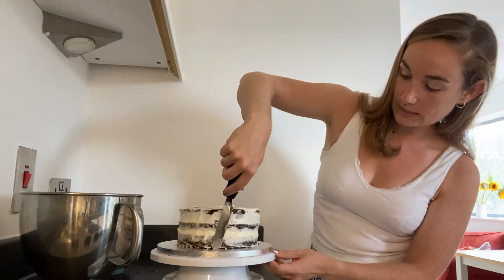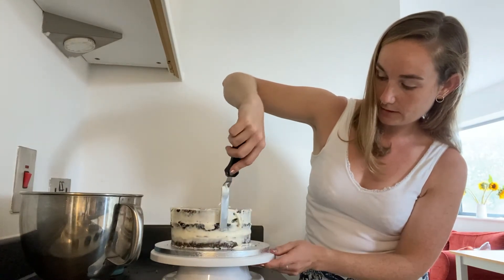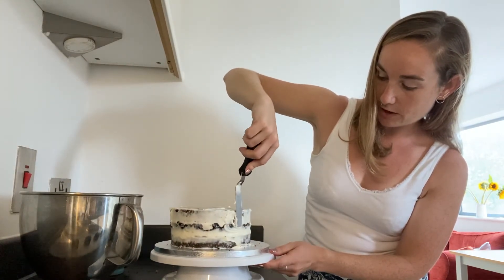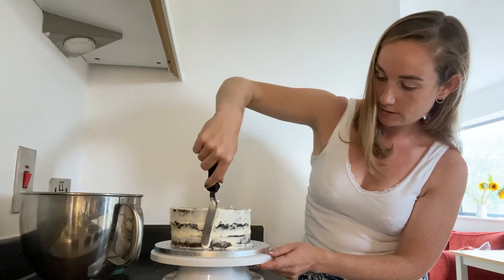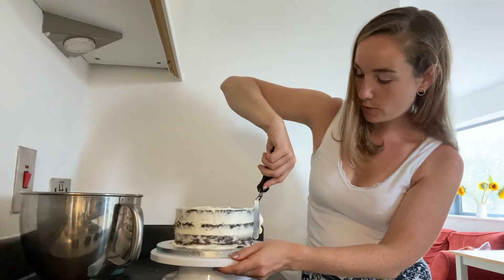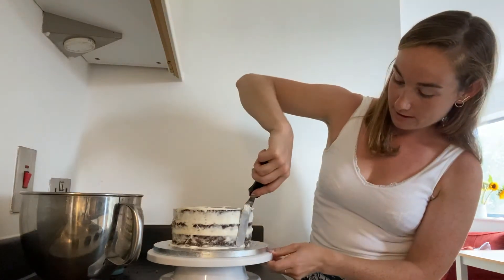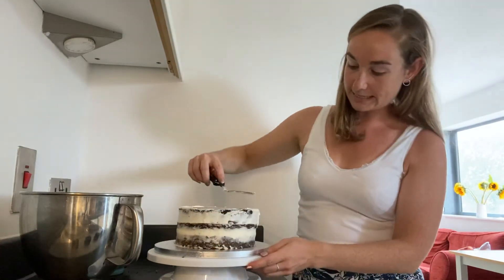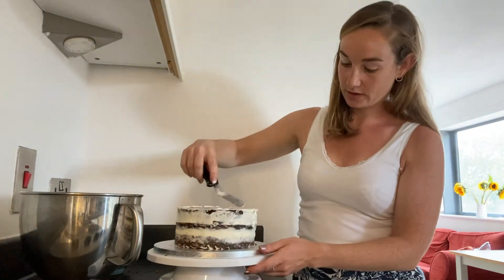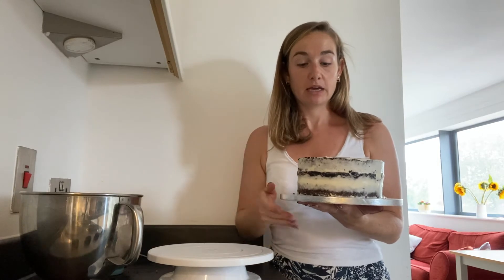Just keep moving around the edges of the cake, making sure that every single bit is covered — if you get bits that are kind of coming out, that's fine, you can smooth it out. There will be another layer of icing going on top of this, so don't stress if you can't get it completely neat. I'm now going to put this in the fridge for about an hour, at least an hour, and I'm going to put the rest of the icing in there as well, just to firm up slightly.